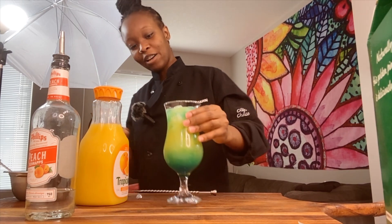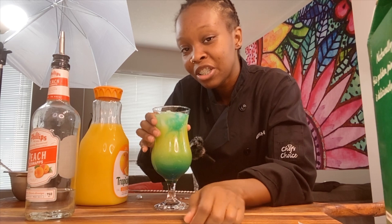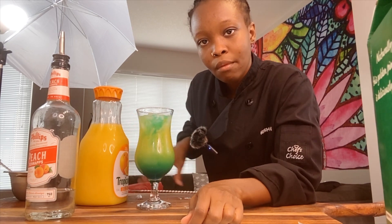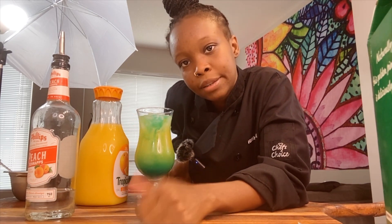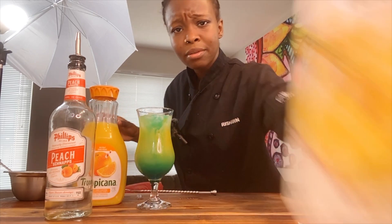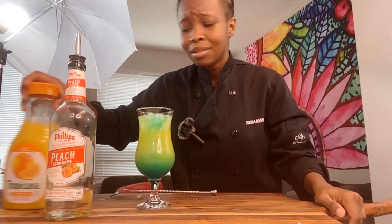Alright, so the drink — you want to taste it. You can tell me this is a drink you'd find in a bar. You need to try it out. It's simple: just get peach schnapps, some orange juice, and some pineapple juice, and you're good. That is literally a summer drink.